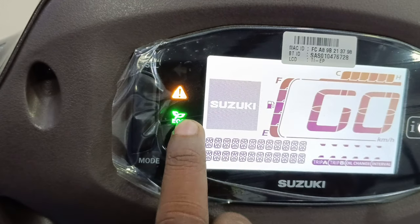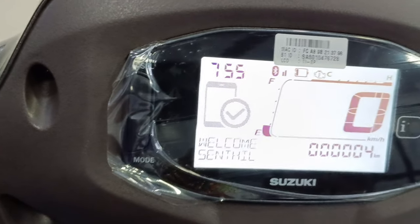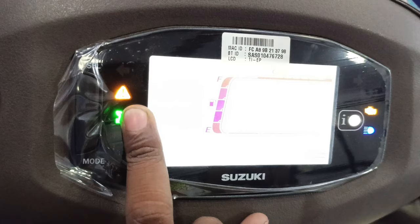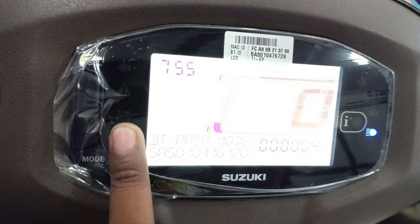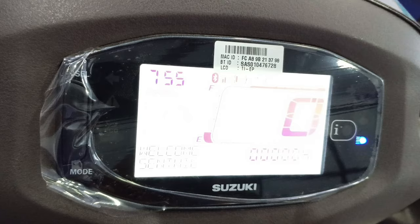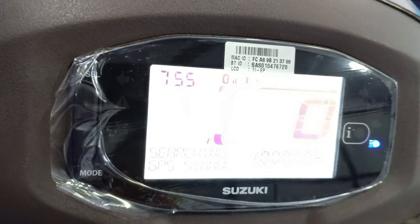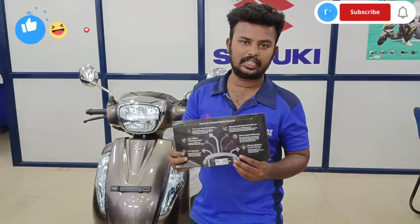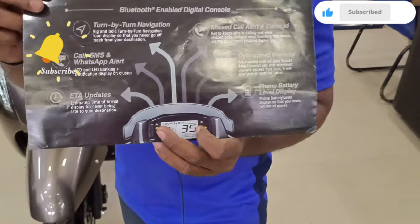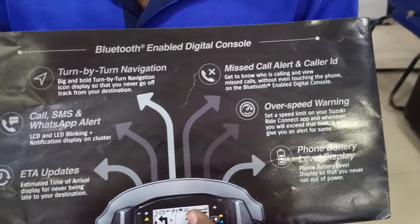In economic mode, it is the same as center mode. You can see two lights — one light and one light. If you need the sensor light, you can come to the center. This is one-time connected with Bluetooth. If you have any doubt, you can check the pamphlet. Features include incoming call, navigation, all LED objects, overspeed warning, and battery level display with last parking location.